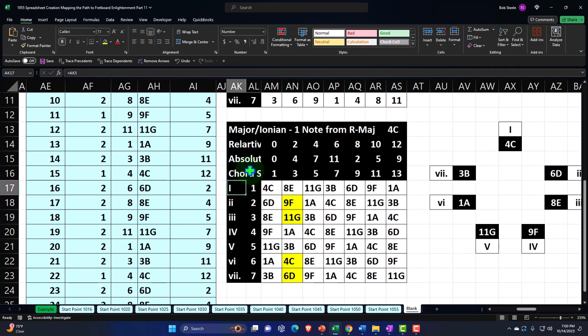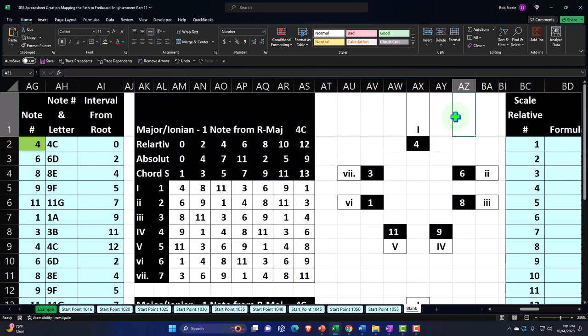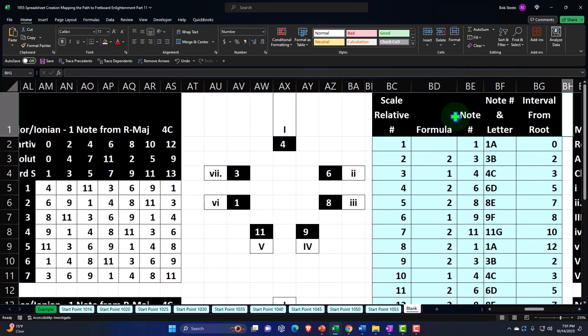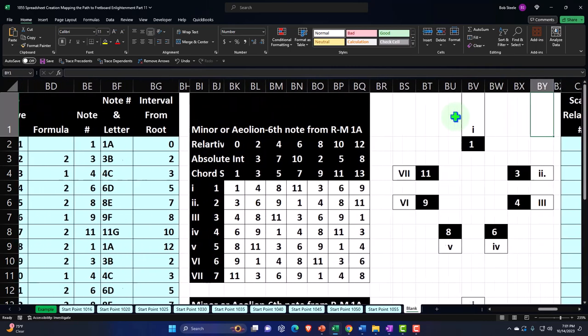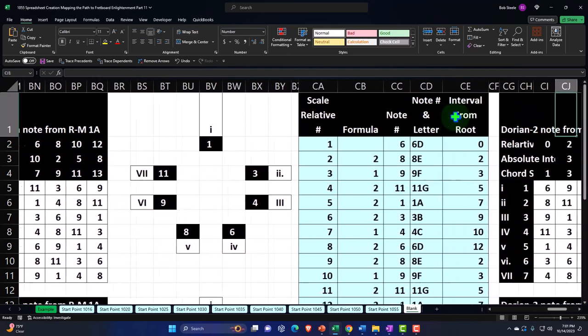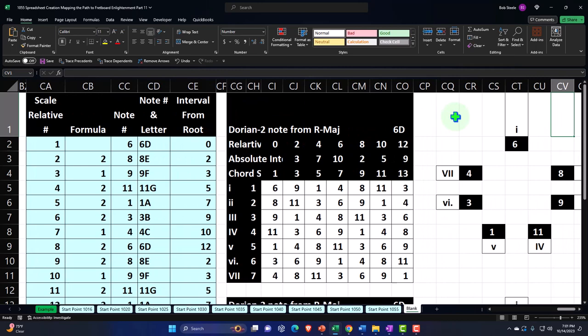We also have the Roman numerals, which tell us if we're constructing a major or minor scale pretty quickly. We have our circle, which gives us this information in a never-ending circle — easier to see than to imagine a piano going on forever or a linear column. Then we used that to create the relative minor, which we can call the Aeolian, and then we thought about the Dorian. Now we're just going to continue on with the modes and add the rest of them.